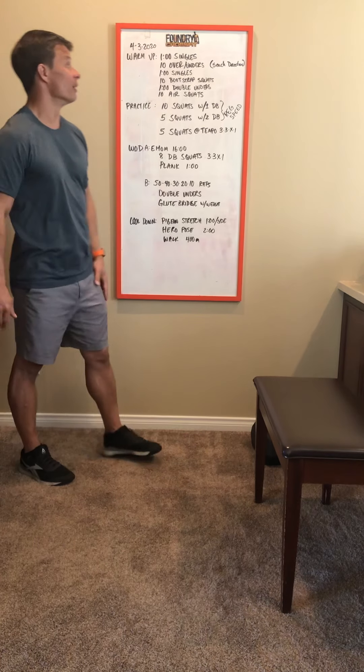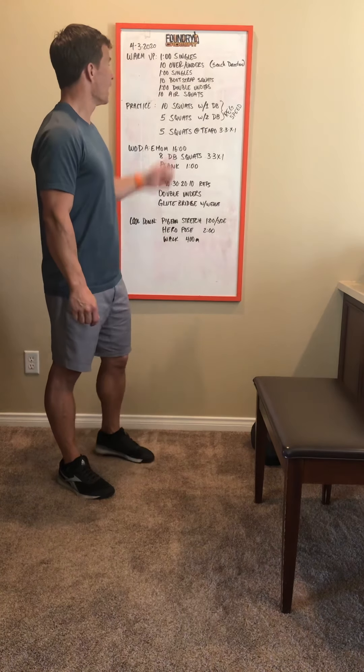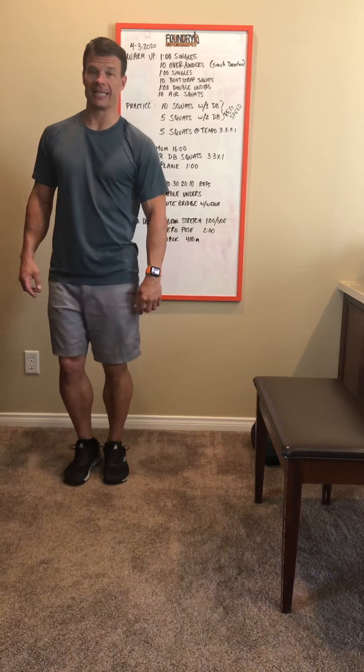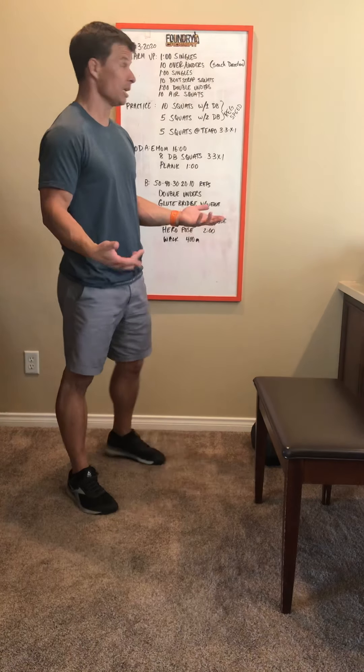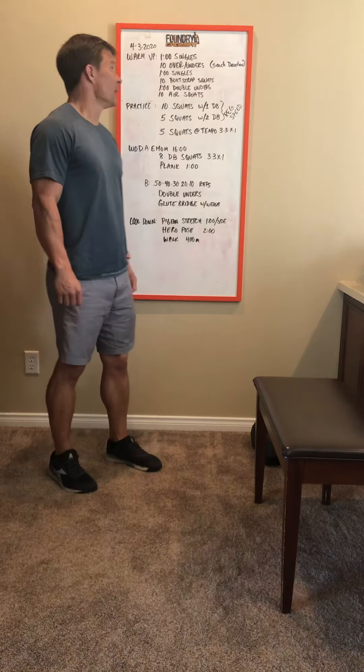We're going to start with a warm-up of a minute of single unders — just jump rope, jumping over the rope for a minute. Then we'll do over-the-fence and under-the-fence: stepping over that imaginary fence with both feet, then stepping under it. Go five in one direction and five back, so ten total.